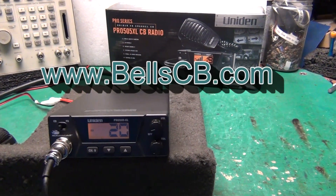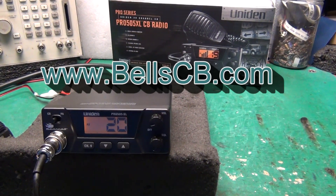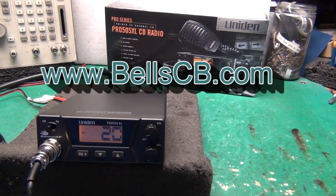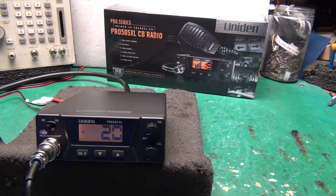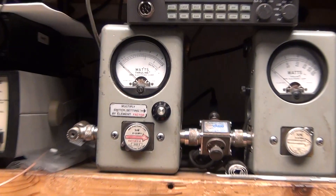Hello everybody, welcome to Bell's CB. Got a little radio for you today — just a tune-up report for Danny in California. It's the Pro 505XL from Uniden. Let's get right to it, so one power level to check.